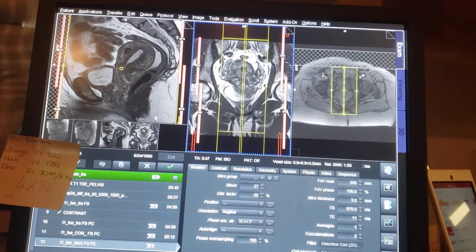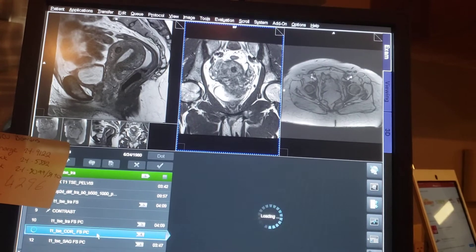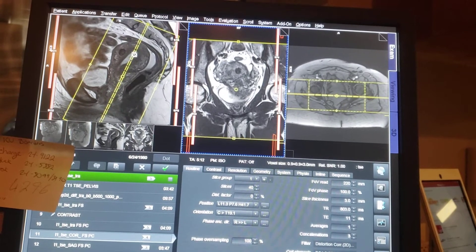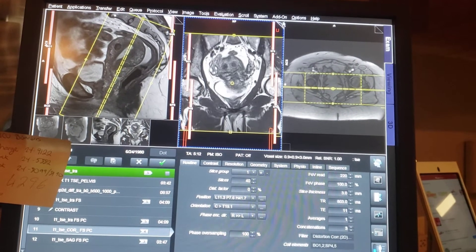My sagittal is pretty much a regular sagittal. And then my coronal, I angle like this with the plane there, inside of it. So when I angle like that, I come up with this picture here.